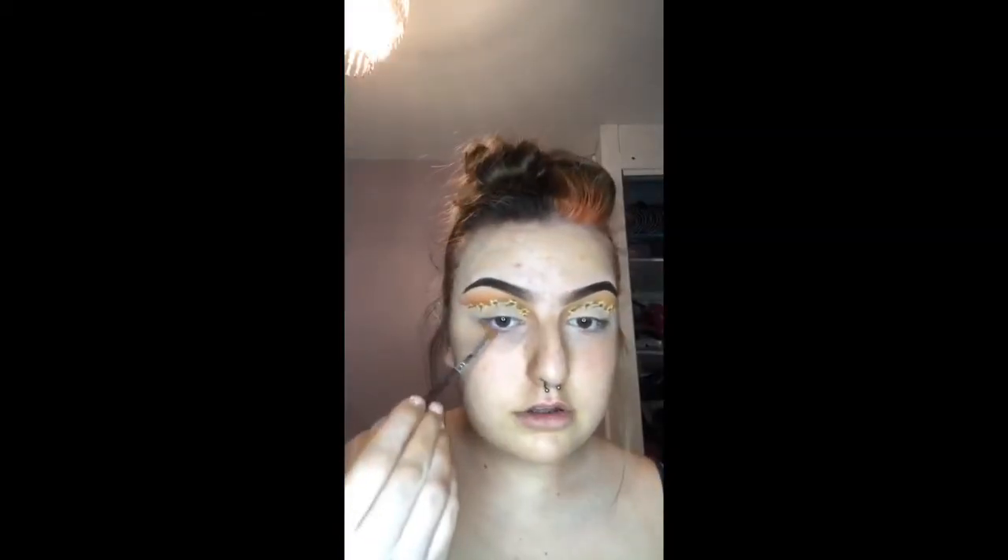I am happy with the eyes. I am going to add some mascara and some eyeliner to the top of my lash line.